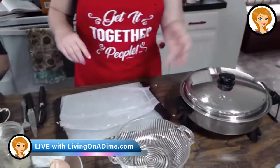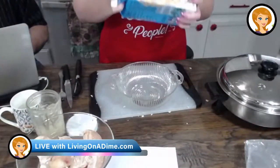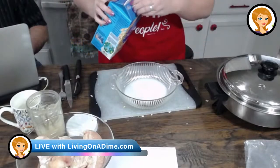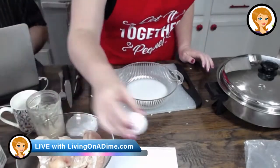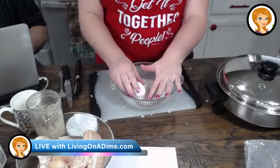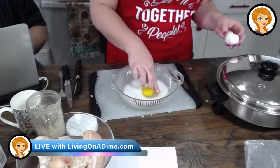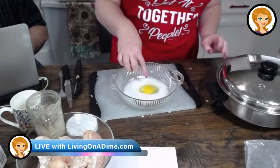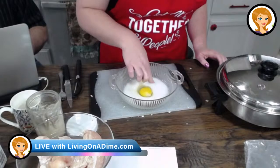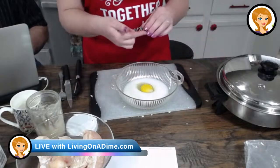Oh man, that smells really good. Now we are going to take our bowl and add our milk. I am gluten-free, dairy-free, so I'm making this with — can you hand me an egg? I am dairy-free and I would like to eat this dinner, so I am using rice milk for my milk. And guess what? I never get eggshells in my thing — and guess what I just got? Right there it is!